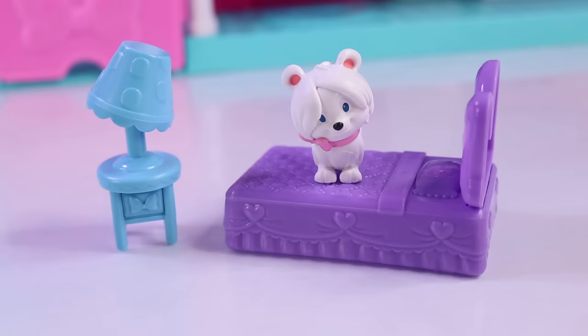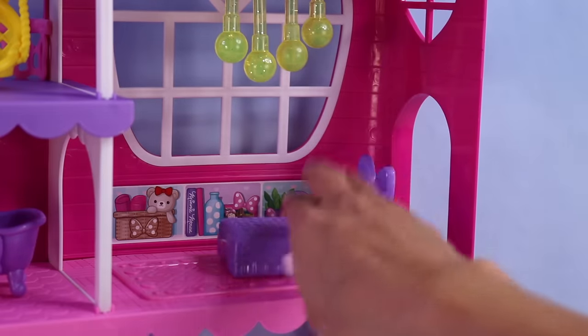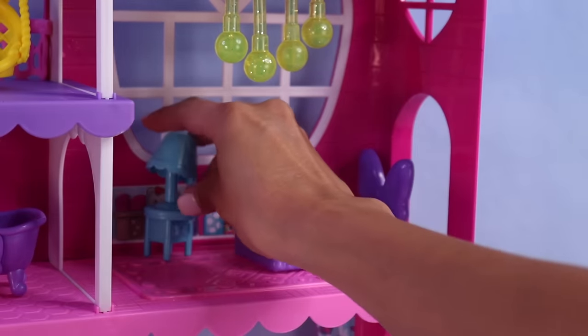Snowfluff almost fell asleep over there! We have a bed and a nightstand. Do you guys know which part of the mansion do these items belong to? That's right — the bedroom. A bedroom needs a bed and a nightstand.